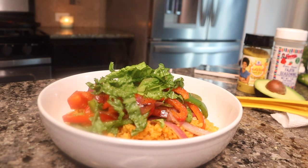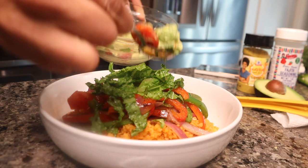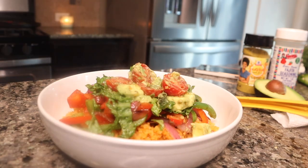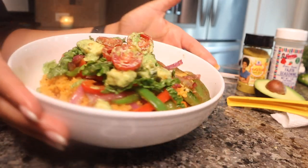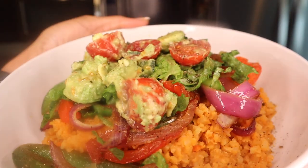We're going to top it with our avocado and tomatoes. That looks good — plant-based burrito bowls!